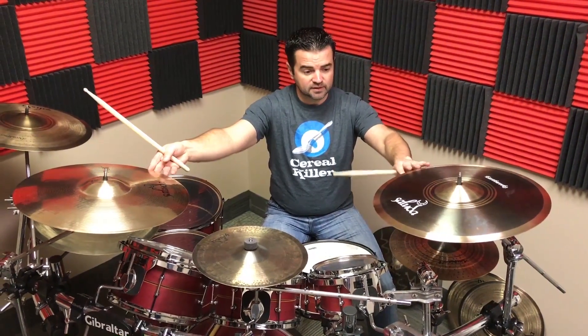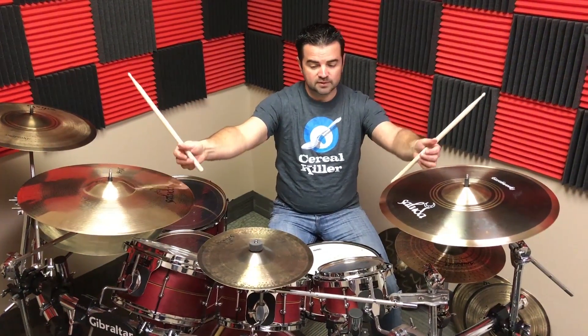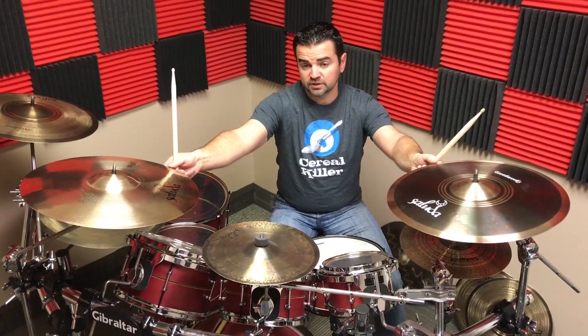As you go down in weight, the cymbals get a little faster, a little more crisp, not quite as much volume, not quite as long a sustain. And as you get heavier, the volume goes up, the projection goes up, and of course the sustain is longer.